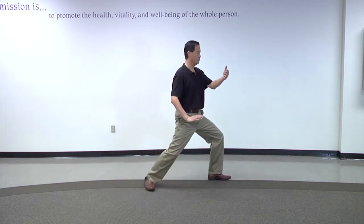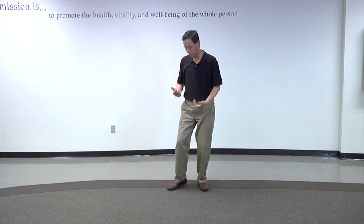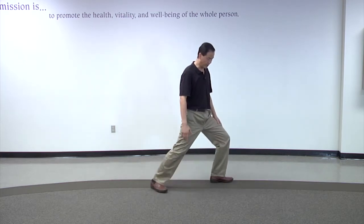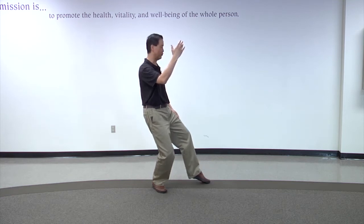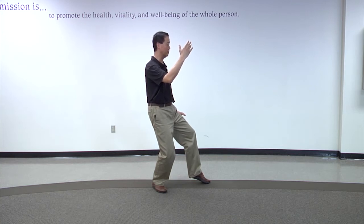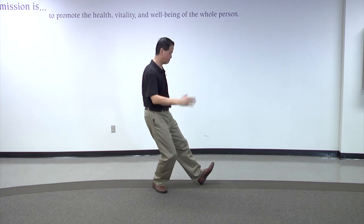This is a move in Tai Chi called parting horse's mane to the left — you can see the bow step. We can do this on the other side too. Now I'm going to show you a bow step. From bow step, we can shift the weight to one foot — this is called an empty step. Empty means the left foot is empty; most of the weight is supported by your right foot. This is called a heel style, a toe style.